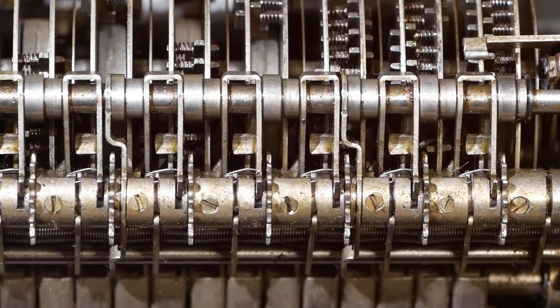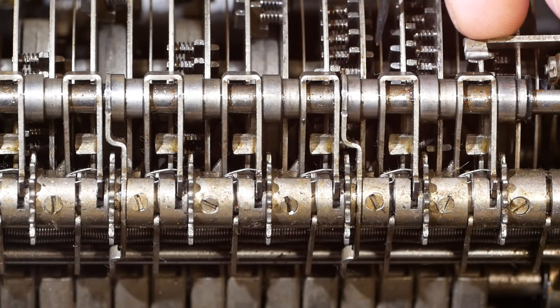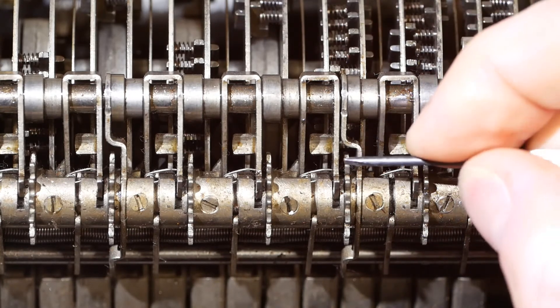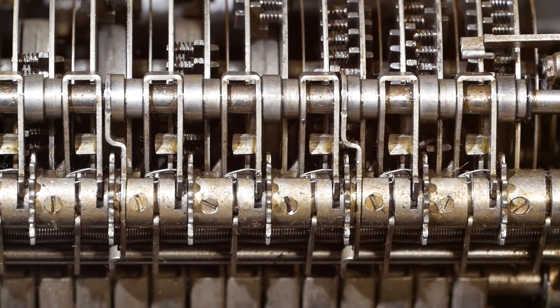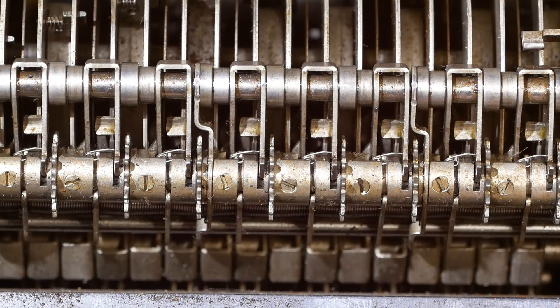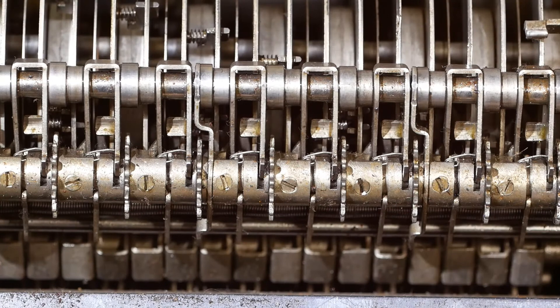Operating the number keys moves a series of levers, which press small spring-loaded pins in towards the centre of the pinwheel or drum. When these pins are in the centre, they interact with the transfer wheel here, turning it the appropriate amount of clicks. The transfer wheel then drives the number wheel in the register. If I type in some random numbers, you'll see some of the levers at the bottom of the frame moving. And now if I turn the machine by hand, you'll see the drum rotate and the transfer wheels move the appropriate amount of clicks.